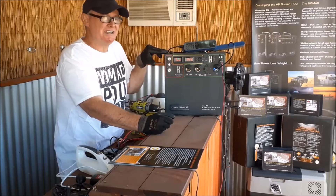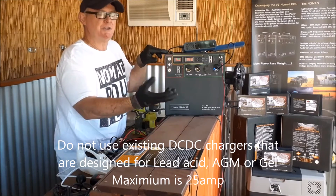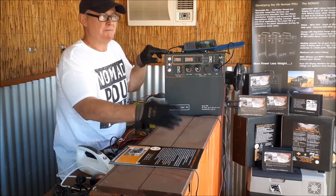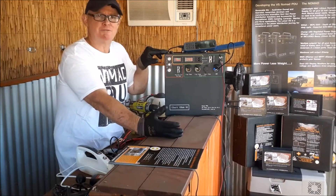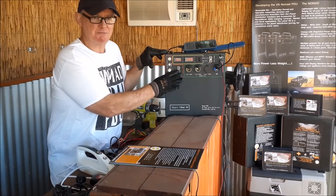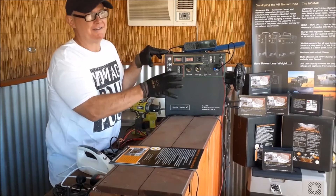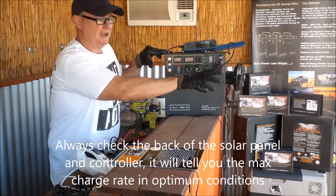A first question people ask is: can I use my current DC-DC charger in my vehicle to charge it? We don't know what the charger in your vehicle is or how it will interact with our BMS — battery management system — in there. It might be a multi-stage charger, and most of those chargers will be 30, 40, or 50 amps, which exceeds the 25 amp maximum regulated input. I currently have a 300 watt solar panel which already has a regulator on it.